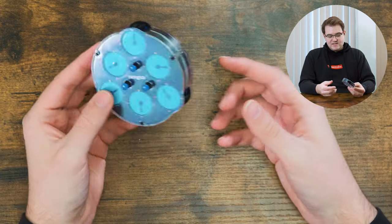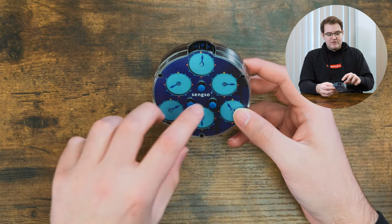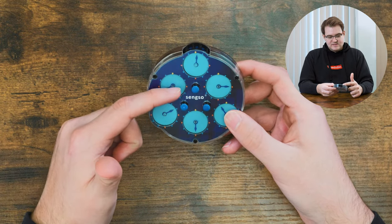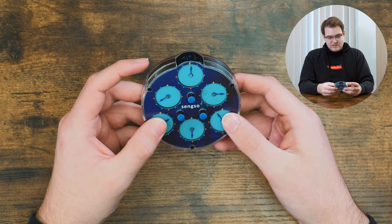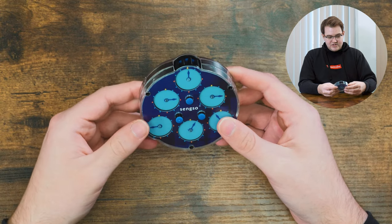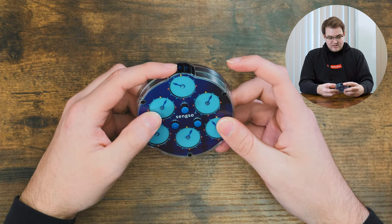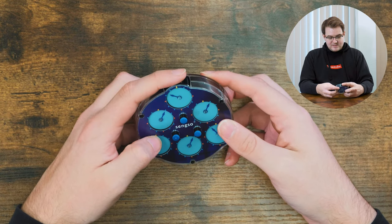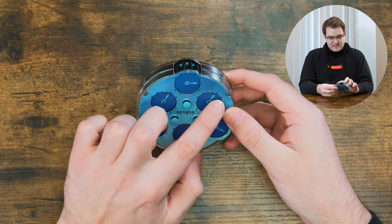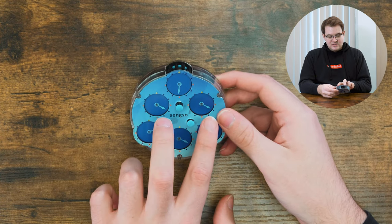I'm gonna solve this with the same strategy as a normal clock. Normally you'd make a cross, but instead of a cross we have a triangle in the middle, so that's what I'm gonna do first. I'll pick this clock and match it to this one — all the pins go down — then this one comes up and I match it. I want to match these two to this one, so this pin comes up and I match it. Then all the pins come up and it goes to 12. So we flip it, and it looks like these two are already matching.